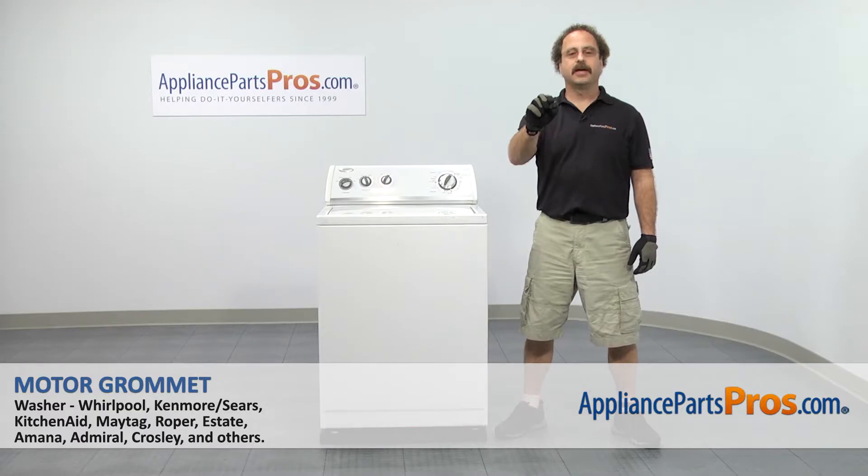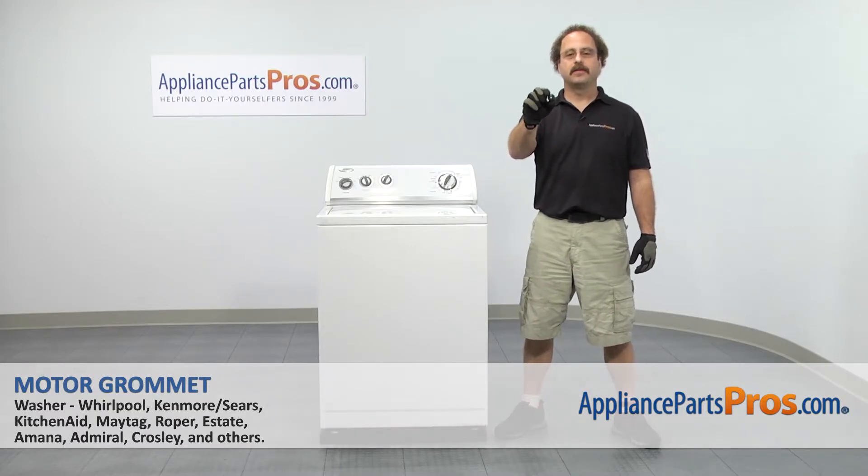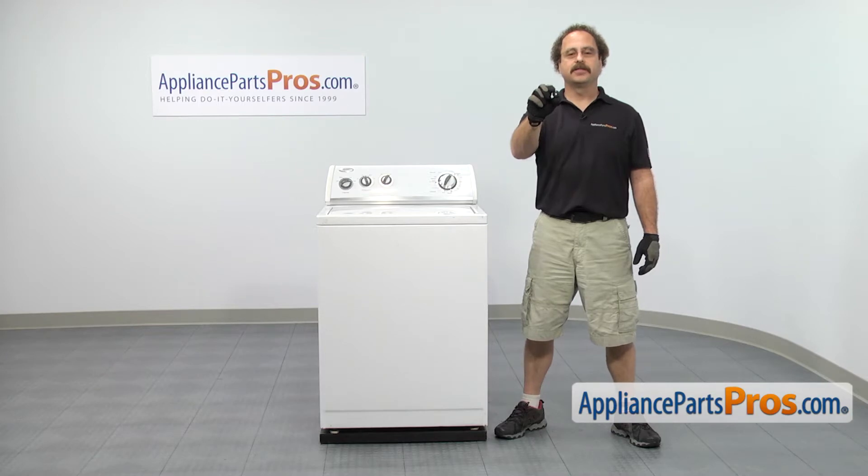In this video, we'll show you how to change out the Whirlpool washer end motor grommet. It's going to be a very easy repair and it's only going to take a few minutes to show you how to do it. If you already have one of these, great. If not, you can click on the link below or get it at AppliancePartsPros.com.